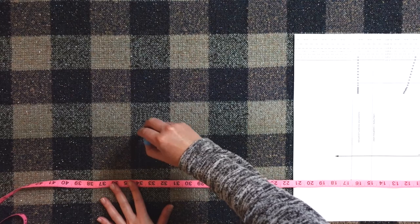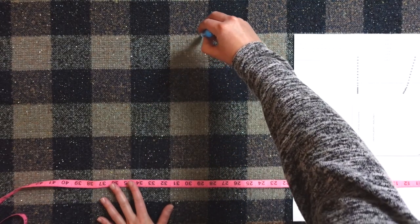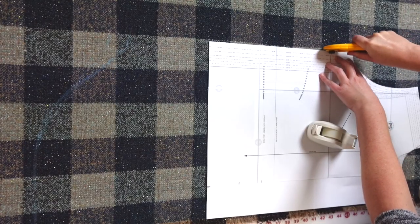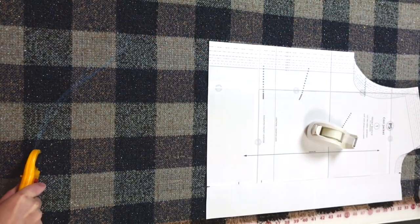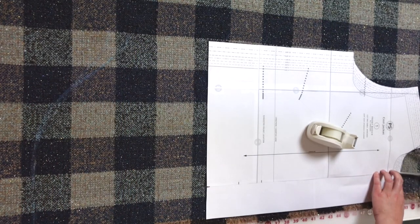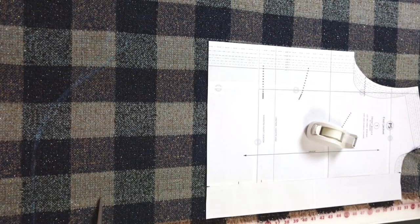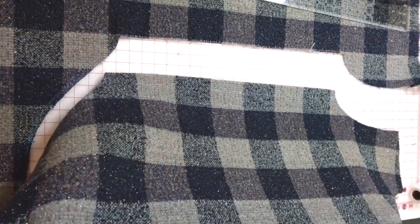I decided to lengthen the bodice and create a curved bottom hem on this shacket. I drew that in with my Chaco liner and lengthened the bodice to about 34 inches from the neckline edge down to the hem. I went extra long so I could try it on and confirm the length before committing. I also made sure to clip all my notches and transfer the center front bottom edge notch down to the bottom of the shirt.